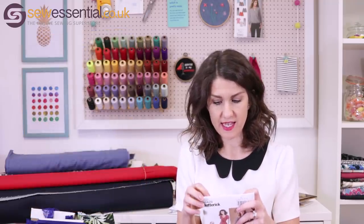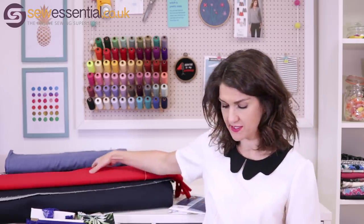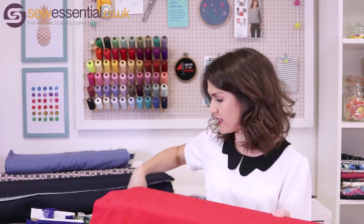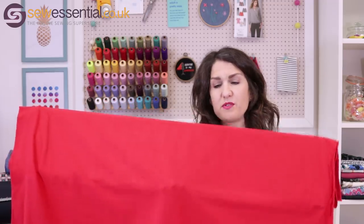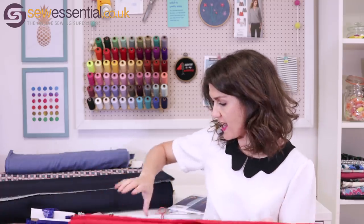Sizing for this pattern is the same as the Vogue ones: 30.5 inch bust to a 44, 23 inch waist to a 37, and 32.5 inch hip to a 46. The fabric I chose is our plain cotton jersey fabric — John Caldor Cadiz — in a nice bright vibrant red, because I like bright colours. We've also got it in neutral and darker colours, so it's worth having a look at what we've got.